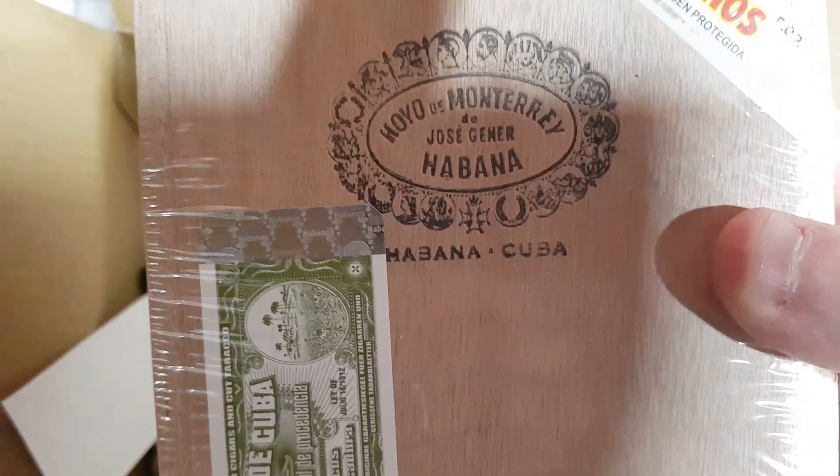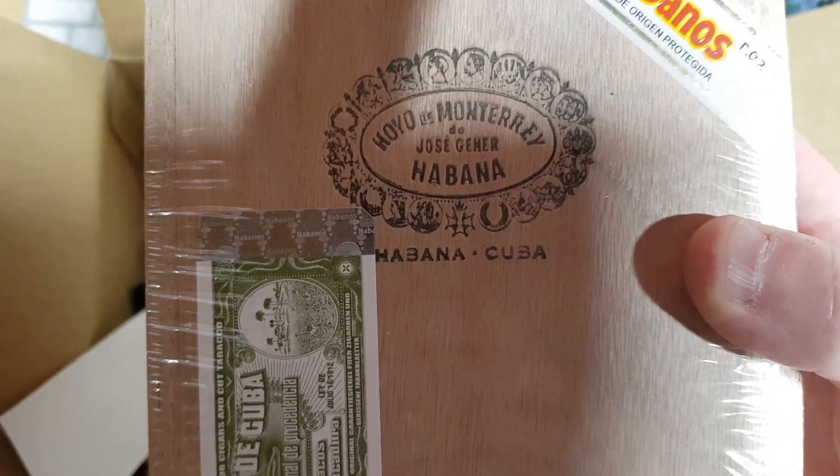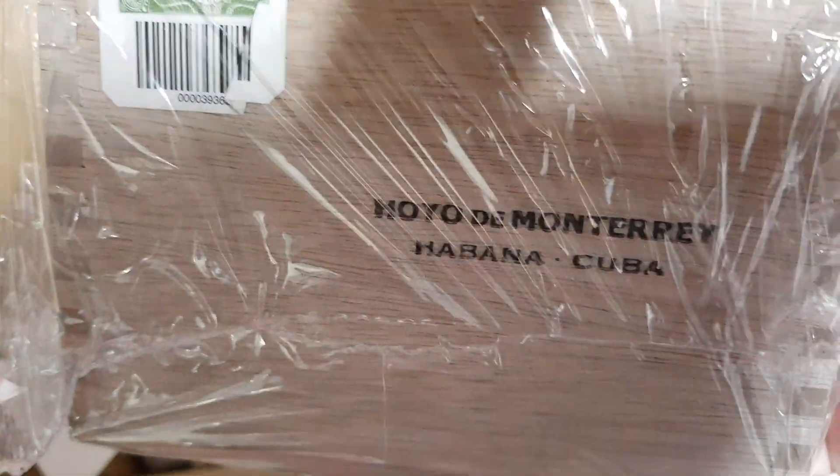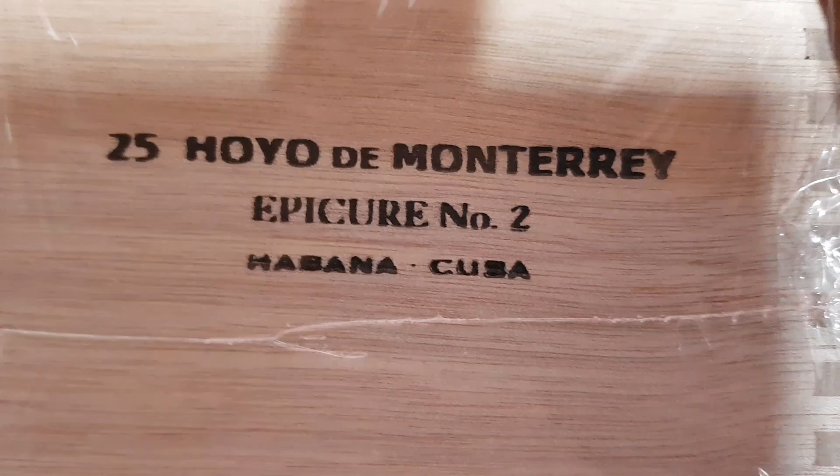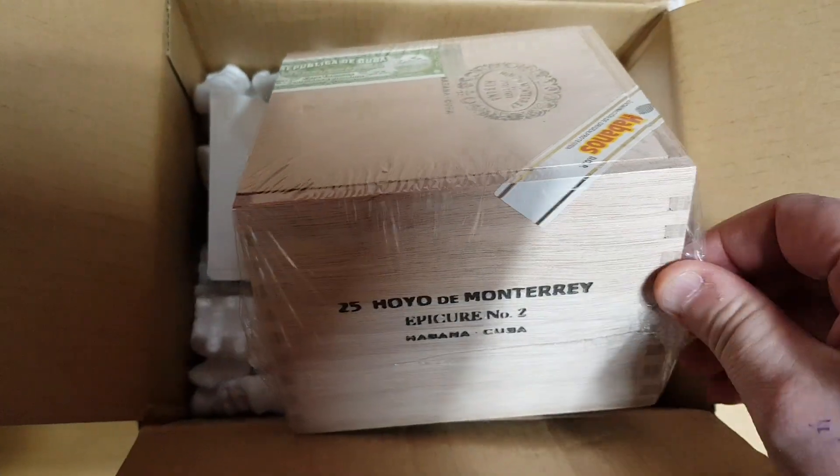Doing it for this. Just got a box of Hoyo de Monterrey Cuban. I'm going to open this box up — the Epicure Number 2. Give me a second, let's get the wrapping off.